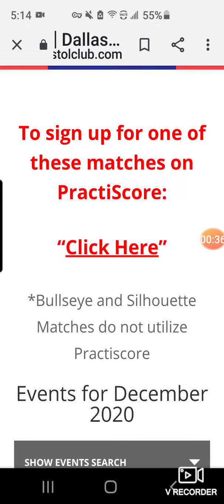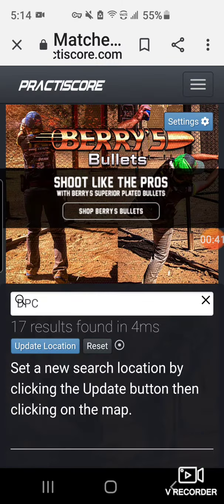I'm going to tap the words 'click here' that you see in the middle of the screen. That takes me now to practiscore.com.